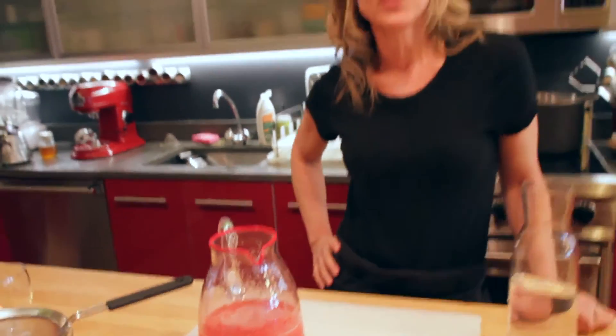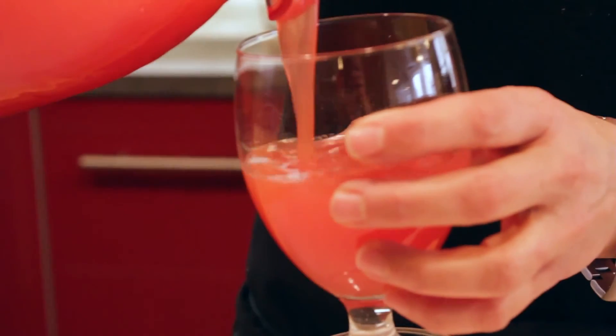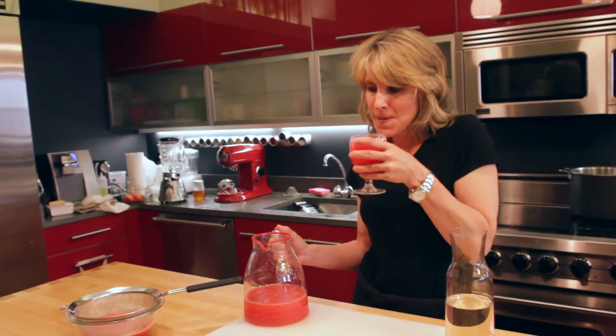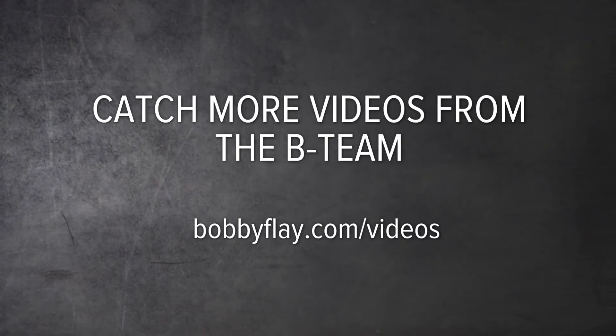Cover, put it in the refrigerator, let it get really cold, and then serve. Refreshing!